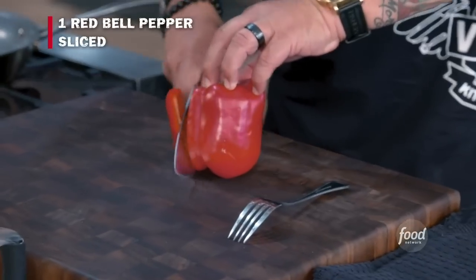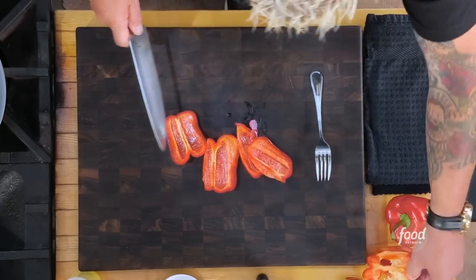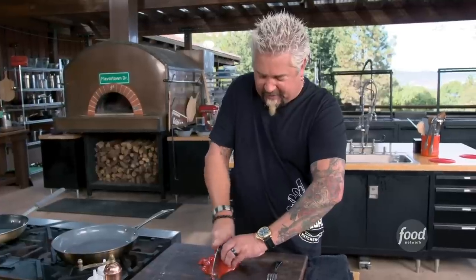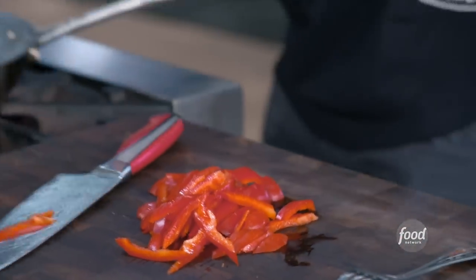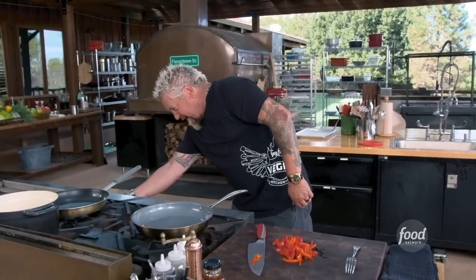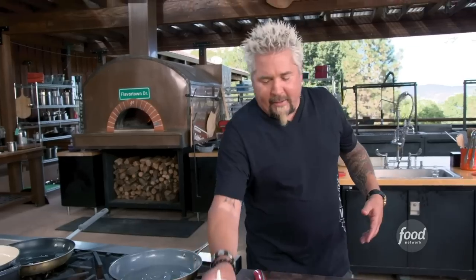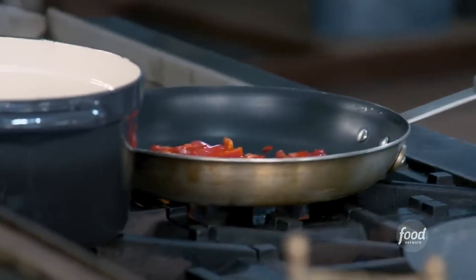We're going to make two things: one, this fantastic red bell pepper aioli. If you don't want to go through making the aioli from scratch, you can just roast the pepper and hit it into some mayonnaise. But I've got a little time, so I'm going to do it. Got the oil going - we're going to fry the empanadas. Every culture has their empanada-ish type dish, be it a wonton, a gyoza, or a samosa - everybody's got one.